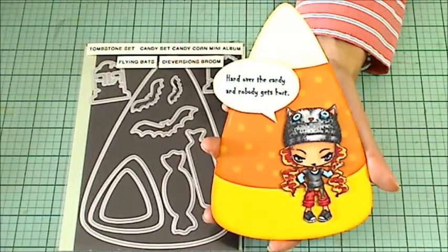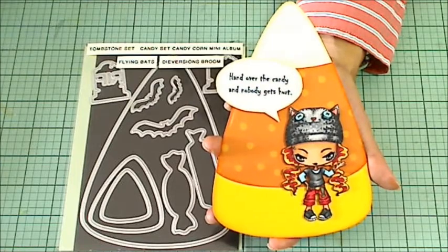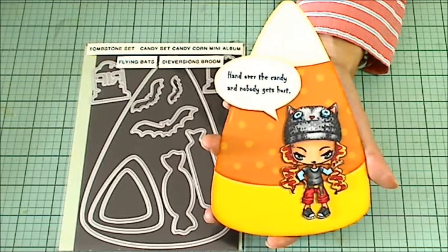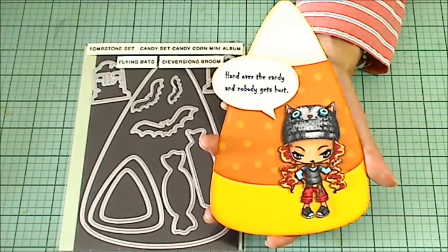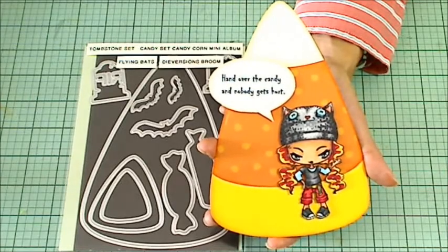Hello, everyone. It's Christina of Crafty Plus. I'm here to share this Halloween card that I made for Nene. Nene is Renee Villanueva here on YouTube, and she's hosting her fourth annual trick-or-treat challenge. I'm so glad I finally found time to play along.